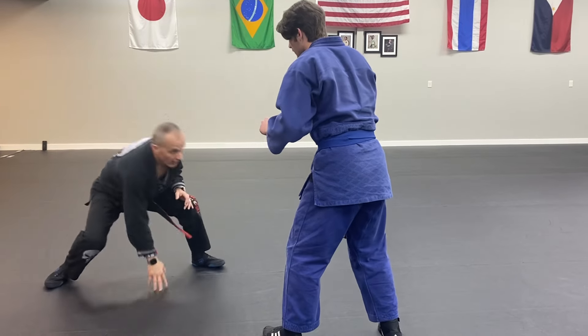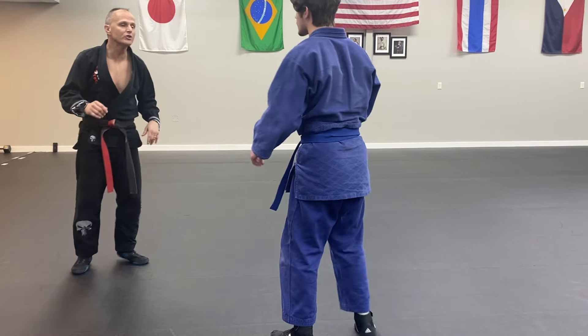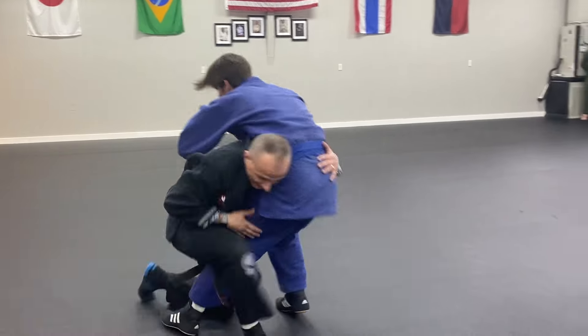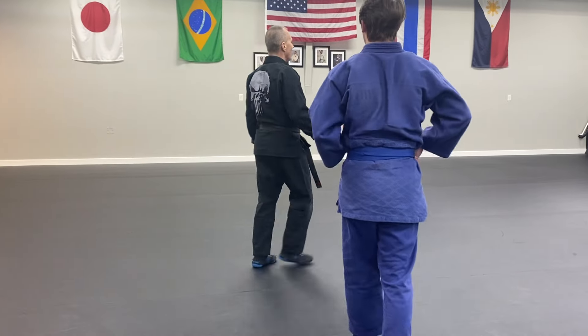A lot of wrestlers will do kind of some of this and they'll test the water for a minute. But when you shoot, you need to be here, down low, in the penetrating step, and you've got to be able to hit him.